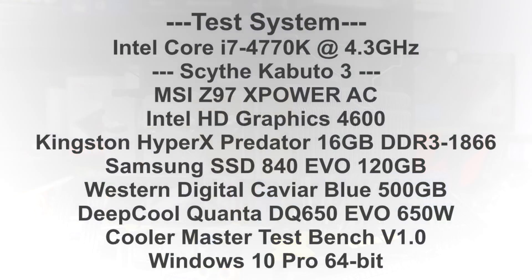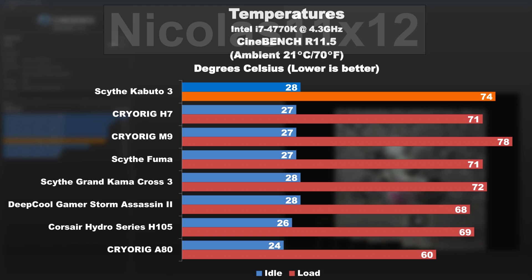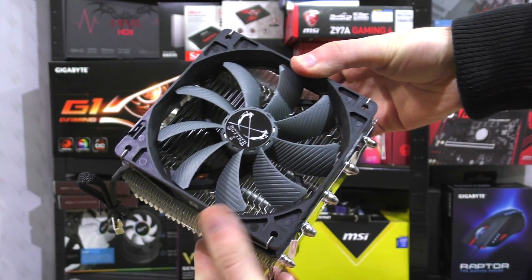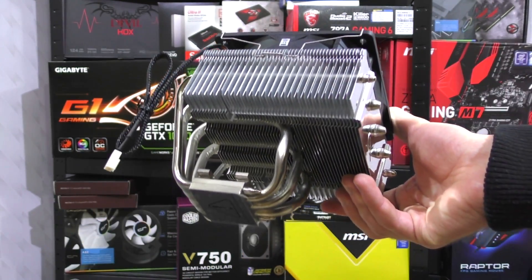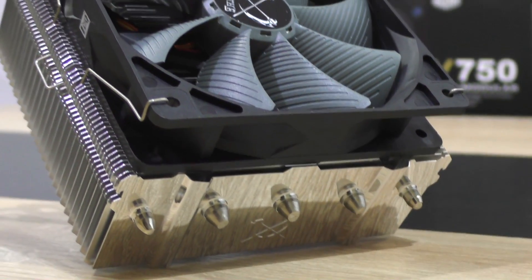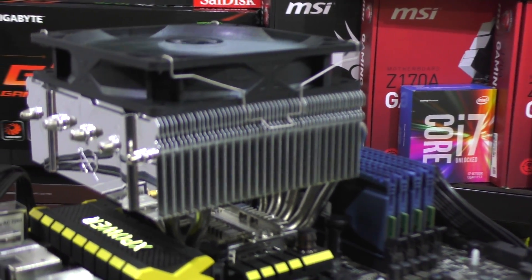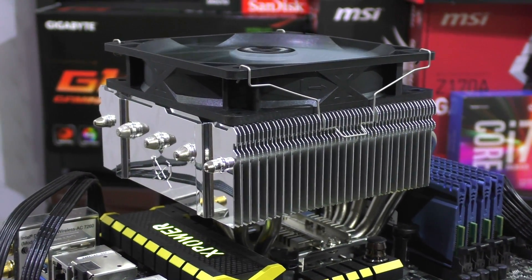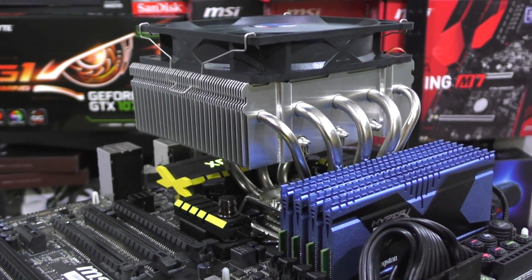Now let's take a look at how the Kabuto 3 performs. As we're used to with Scythe coolers, they offer decent cooling performance, but not necessarily the best in their price range compared to strong competitors such as Cryorig, for instance. What I truly admire about Scythe is their constant innovative approach when it comes to designing CPU coolers — we get a wide variety of offerings in all kinds of shapes for different purposes. Overall I really can't complain about the performance of this Kabuto 3; it delivers and is practically a good alternative to a stock cooler since the same mounting mechanism is used, making installation super easy and fast even for newbies.